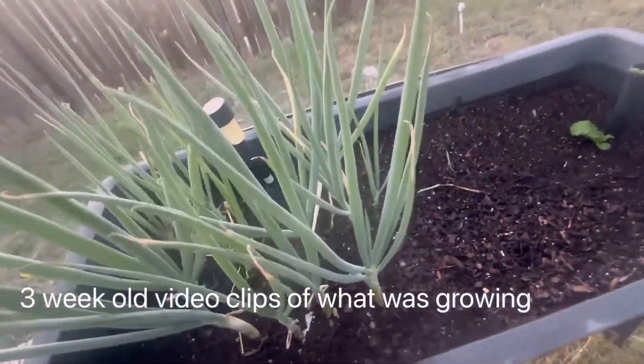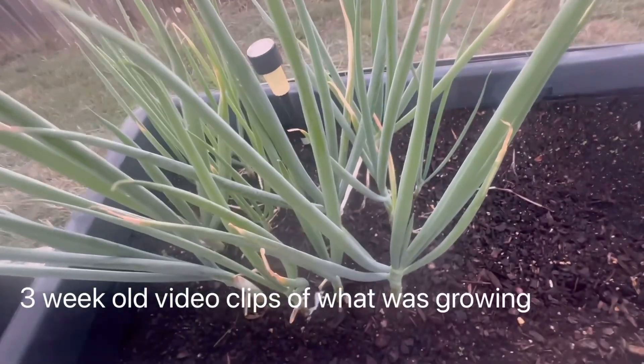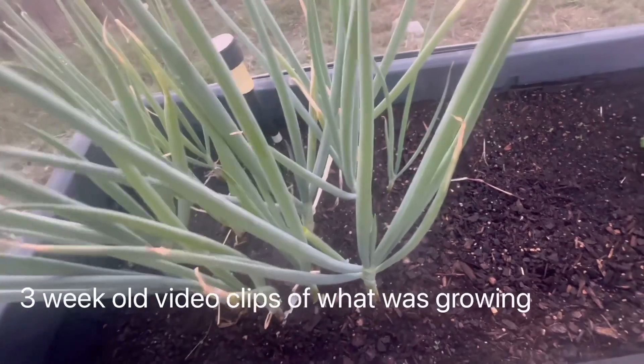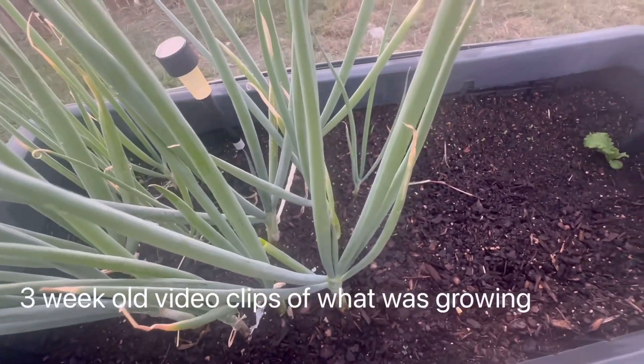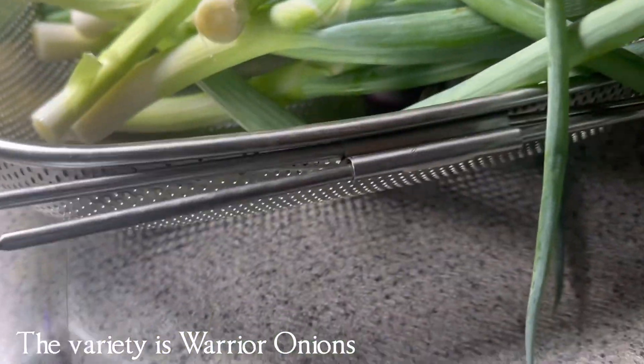So today's video is a quick video showing you my harvested green onions, how I decided to dehydrate them and save some as a green powder while leaving some as dehydrated green onion tops.